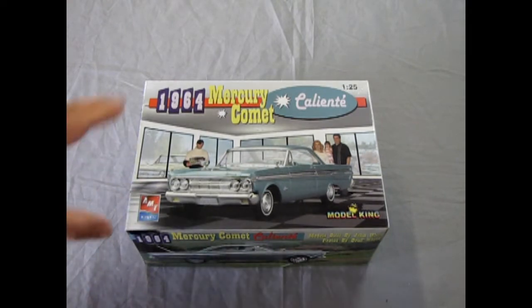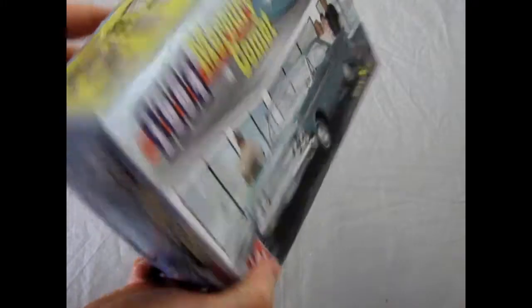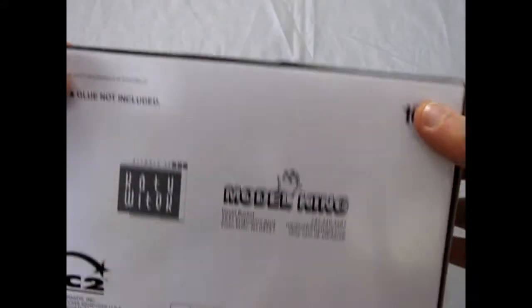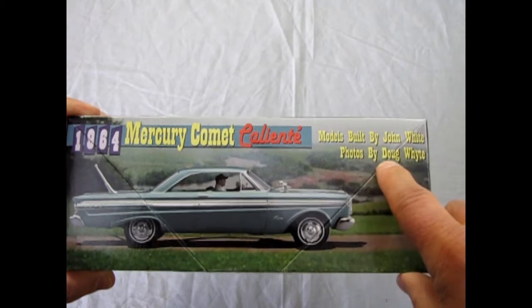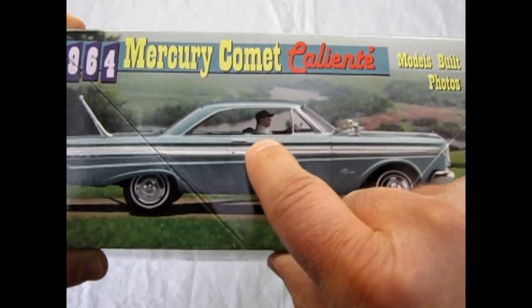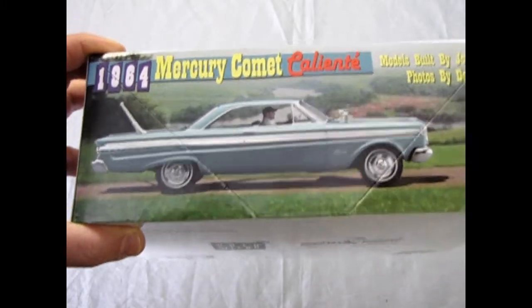So this one is in the AMT vaults. Model King released it back — doesn't have a year on here — back in De Toulon 2005 by RC2. It says models built by John White and photos by Doug White. So this is actually the model kit itself, and there's a guy in there put in by the magic of Photoshop.